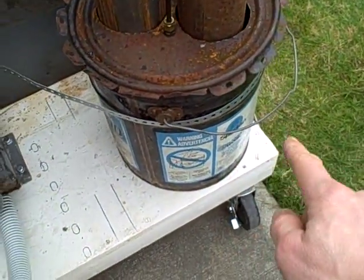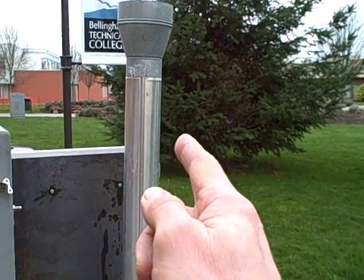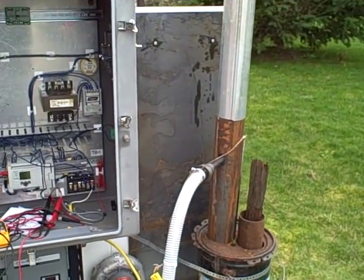The hot combustion gases go in here, secondary combustion ensues, and it comes up through the smokestack right there. After you get warmed up, that smoke should clear up quite a bit.